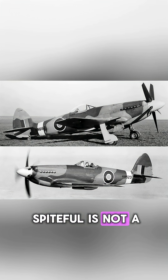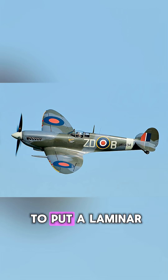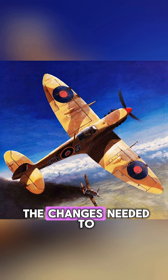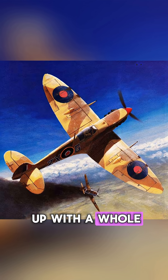Let's be clear, the Spiteful is not a Supermarine Spitfire. The original idea was to put a laminar flow wing onto a Spitfire Mark VIII fuselage, but the changes needed to the fuselage were numerous, and they really ended up with a whole new airplane.